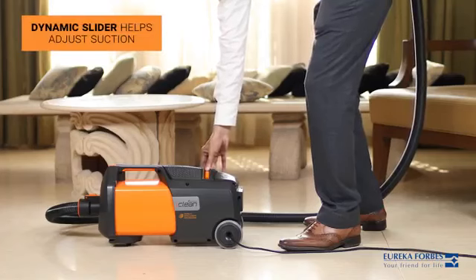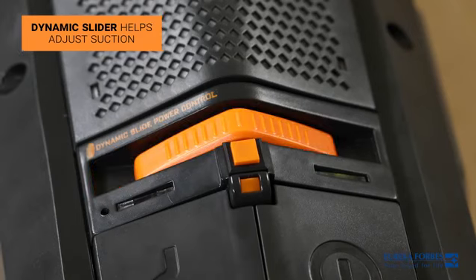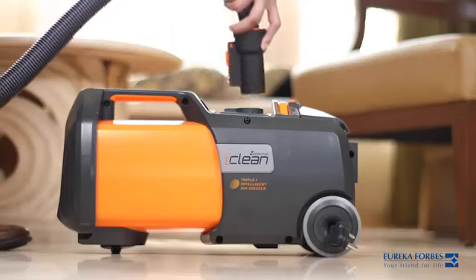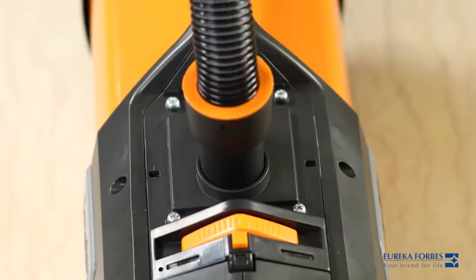The dynamic slider control helps you adjust the suction as per your cleaning requirements. To use the blower accessories, attach the hose to the blower end.